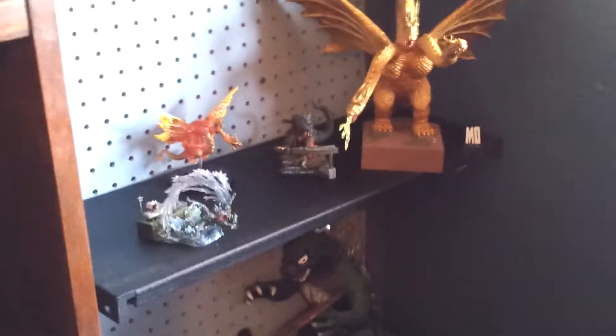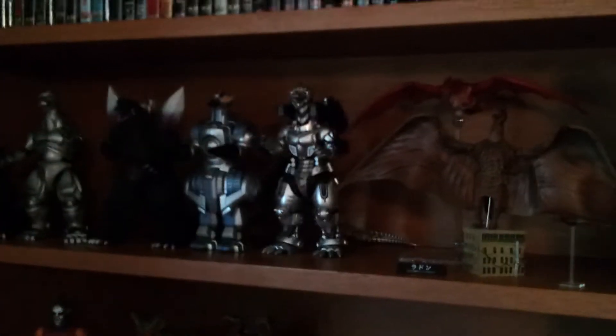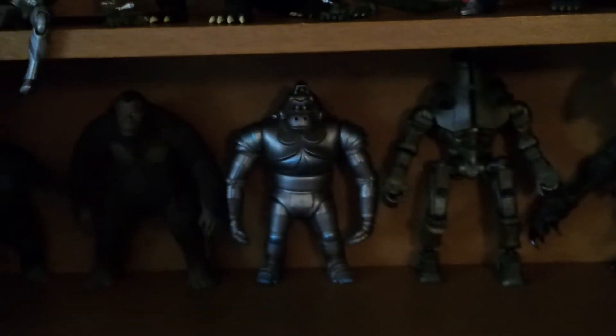Some people do use vacuums. I don't want to use anything like a vacuum, just because when you get into the smaller stuff — sorry if it's a little dark — SH MonsterArts, Revoltek, not really the Bandais necessarily, but some of the guys that have smaller joints and parts that can come off easily, you wouldn't want the vacuum to suck up or blow something away, and then it would take you a while to find it. Like those little tiny parts that come with the Maser Revoltek — you wouldn't want those to get sucked up or blown off somewhere in your room and be lost forever, just because of how tiny they are.